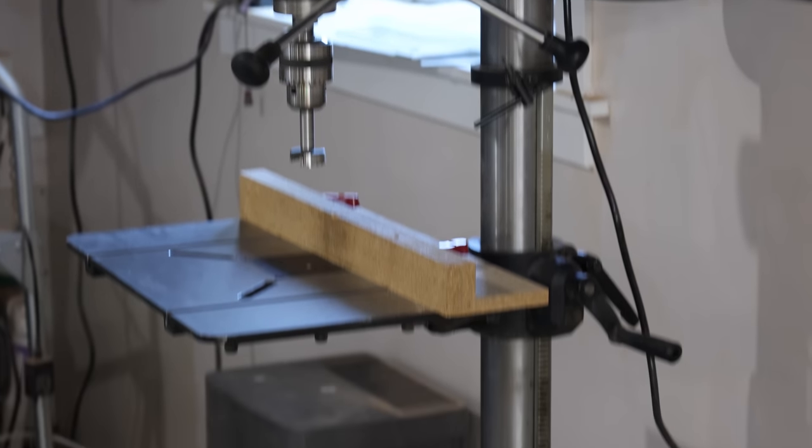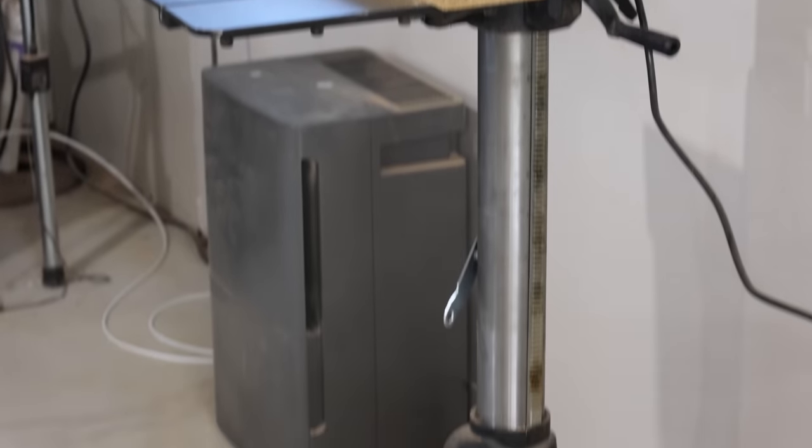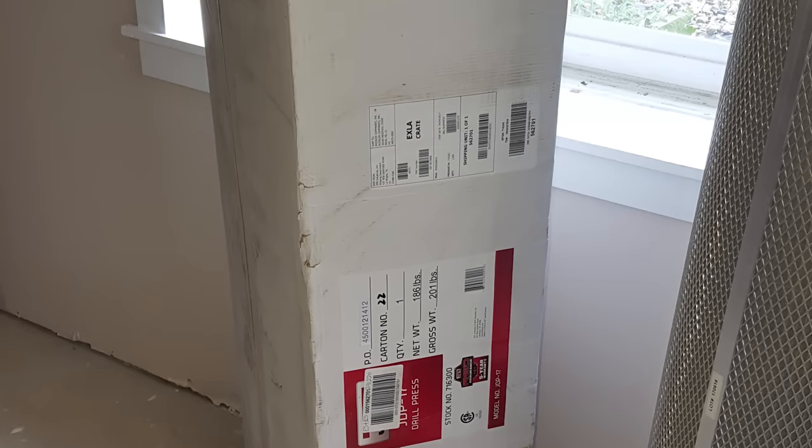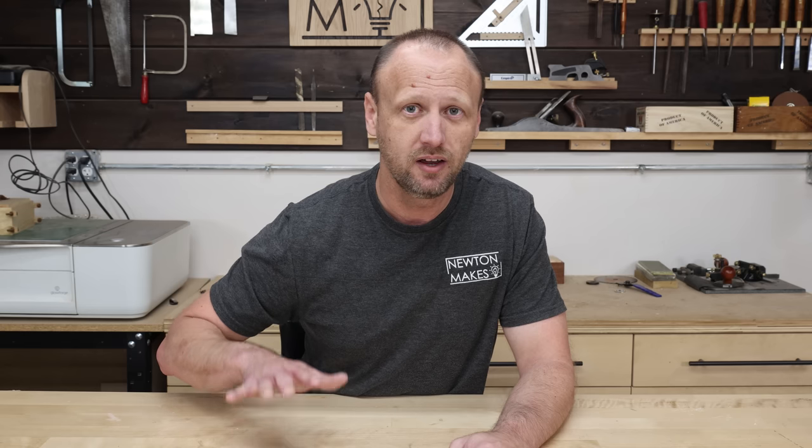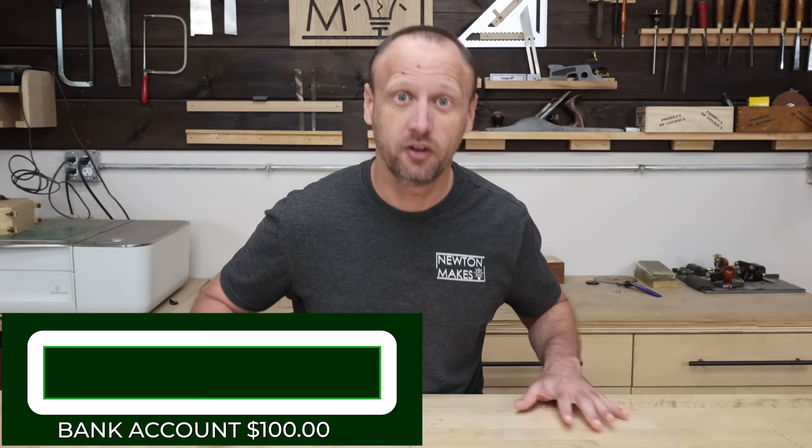My account was looking pretty anemic. The last major purchase to set up my shop was a drill press. I went with a Jet standup drill press and was able to find one locally at a store so I didn't have to pay shipping or freight, but it still cost me a mind-boggling $953. There went my budget — completely blown. But now I can step back and ask: what decisions did I make that I really regret?